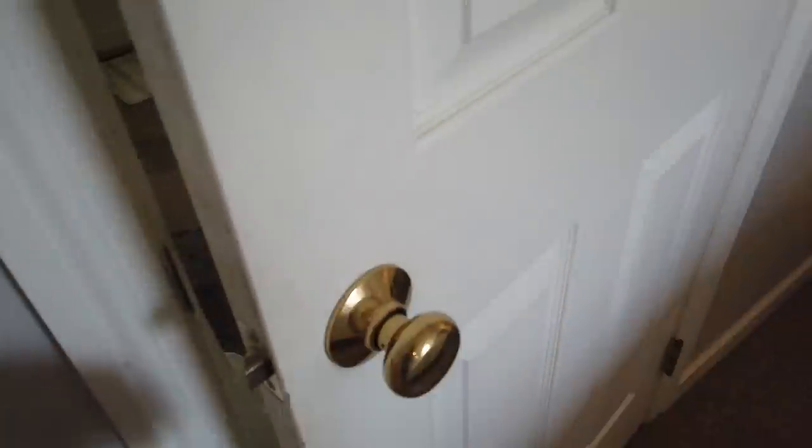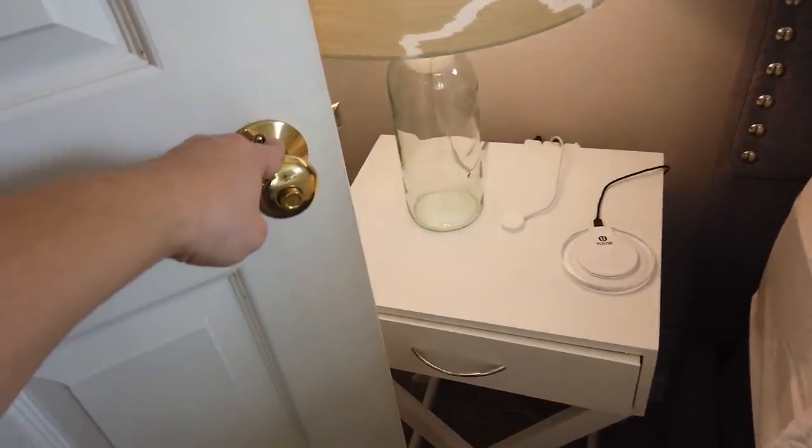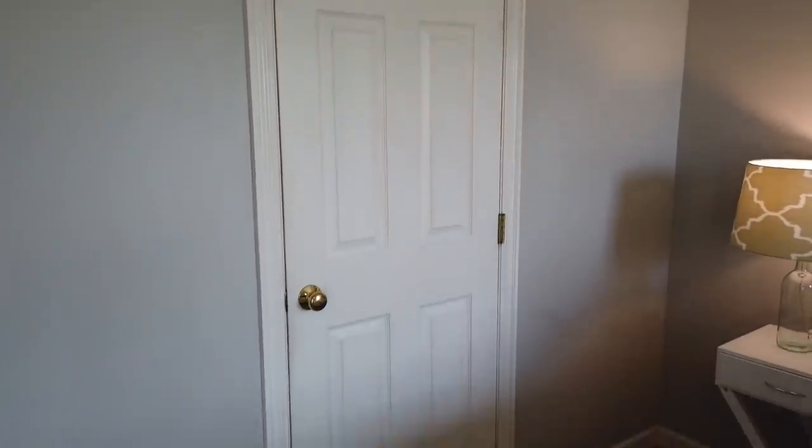Hey there everyone, welcome back to Measure & Mix. Today I'm going to share with you how I built this barn door behind me for my master bathroom. The door that was there before swung outwards, so it was always hitting the nightstand because there wasn't enough room for it to open all the way, and it was always catching on the rug. So we really needed a sliding door solution.